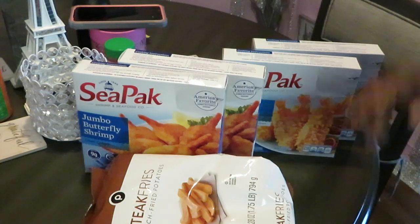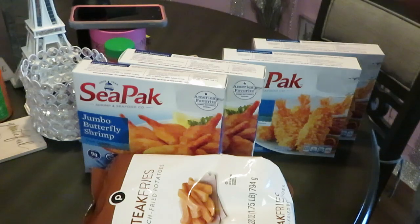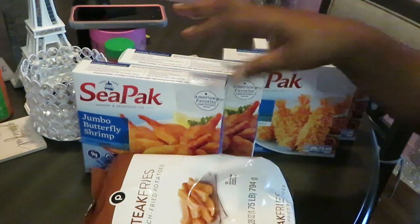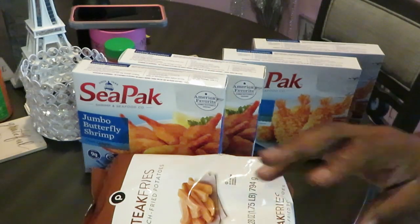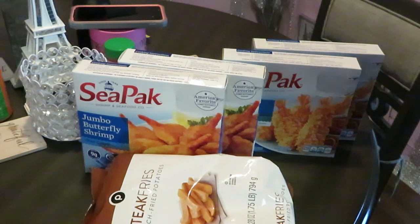Y'all know, quick and easy. I'm gonna pan everything up, show y'all how I'm finna pan everything up and throw everything in the oven — the fries and the shrimp gonna cook in the oven together. Yes, quick and easy because I ain't got all day.